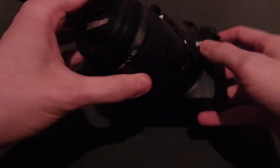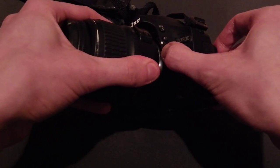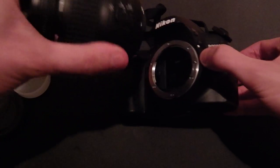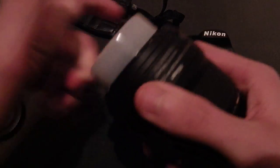To remove the lens, press this button here, grab the lens firmly, turn around, remove, grab your lens cap, firmly place it on.